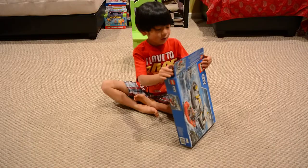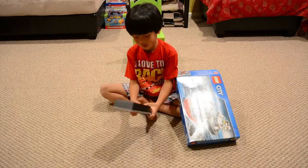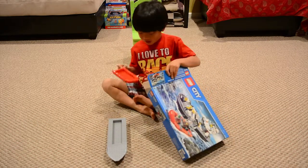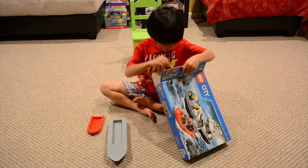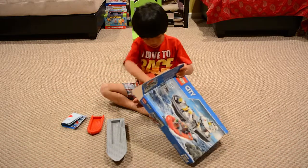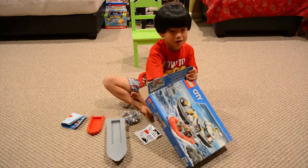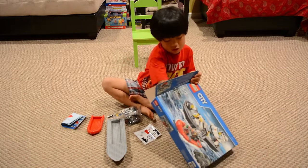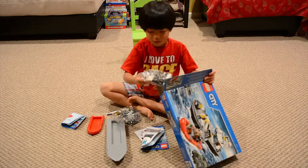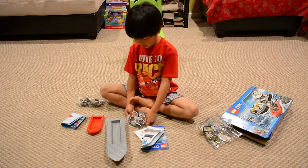Today we have in the box: a bag of boats, a bag with book number one, some stickers, a bag with book number two, and a bag with number three. Let's start building with bag number one.